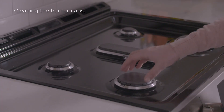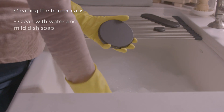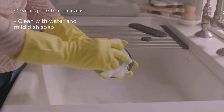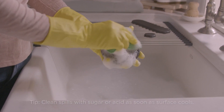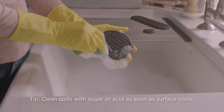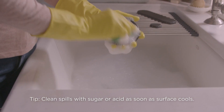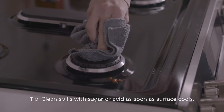To clean your burner caps, first remove them from the burner head. Clean them using warm water and mild dish soap, then dry them immediately. Do not allow food spills with high sugar or acid content to remain on grates and caps, as this may cause a dull spot even after cleaning. Clean these spills as soon as the surface cools.